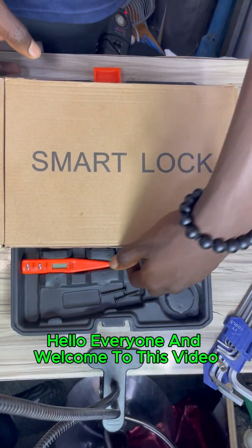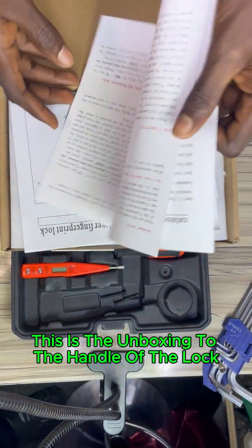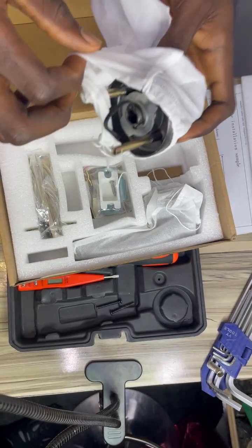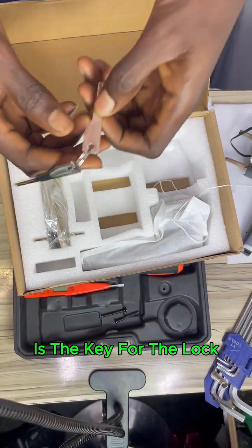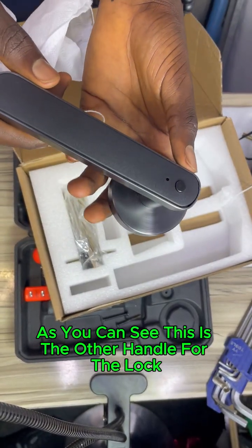Hello everyone and welcome to this video. This is a SmartHotel lock. This is the unboxing — here is the manual I just took out. This is the handle of the lock, and these are the parts made for the lock. This is the key for the lock, and this is the other handle for the lock.